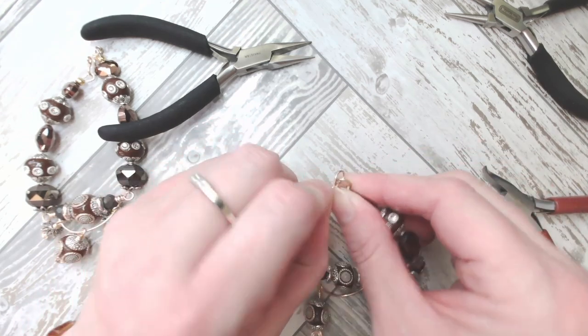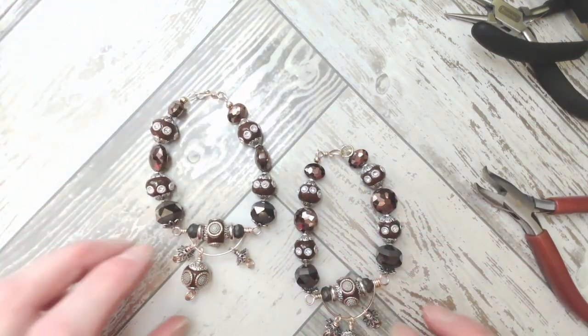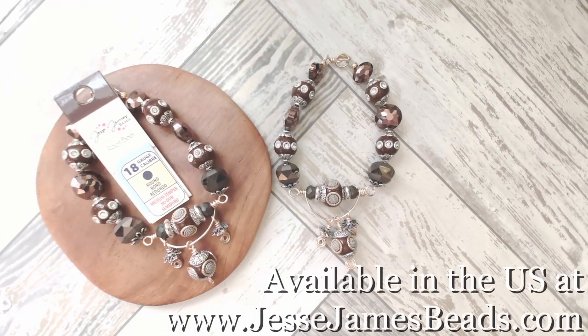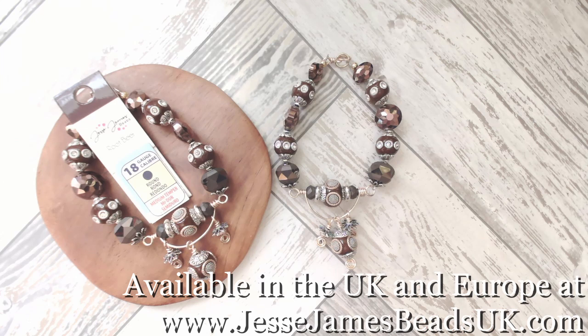I hope you've enjoyed this root beer bracelet wire class today — I know that I have. I look forward to seeing you again. Bye! Jessie James Beads are available in the United States at www.jessejamesbeads.com, and in the United Kingdom and Europe at www.jessejamesbeadsuk.com.